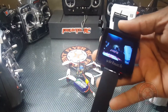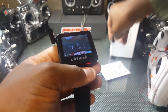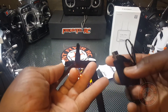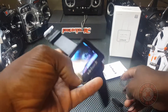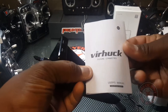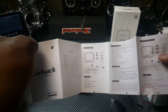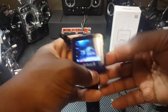So this awesome little FPV watch comes in a pretty nice box. It includes a USB charging cable — you charge it via micro USB on the side, plugging into a phone charger, computer, or laptop. It also comes with an instructions manual in perfectly legible English.